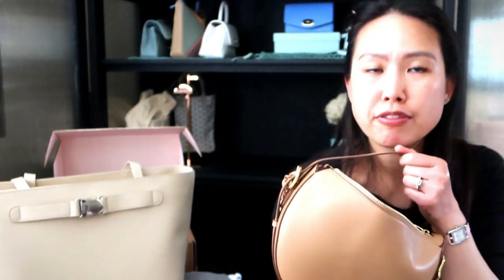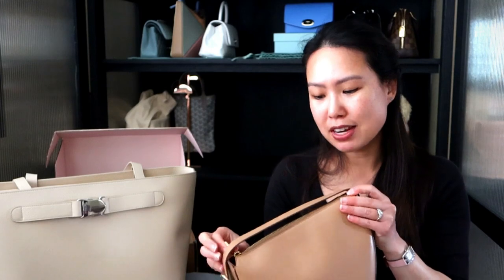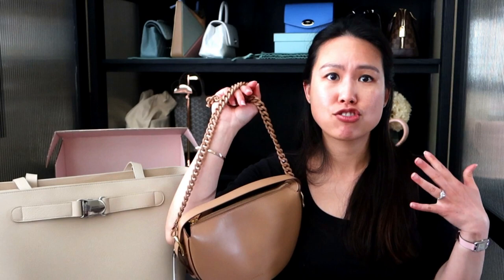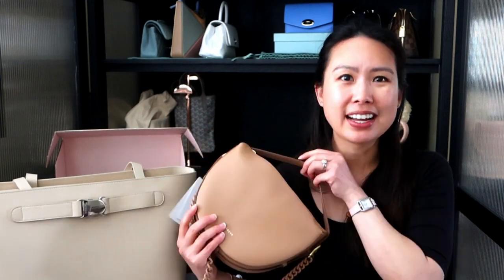It looks pretty spacious — I'll have to do a full review; I don't have time in this video. I just wanted to share that I picked up the newest mini Fortune Bag. It is super cute and I have to play around with it more. If you're interested, I'll list my link below for an extra $50 off. The free chain is while supplies last — add it to your cart and if it shows as free, you're within the promotion window. If it's not free, the promotion has ended, so act soon if you're interested.